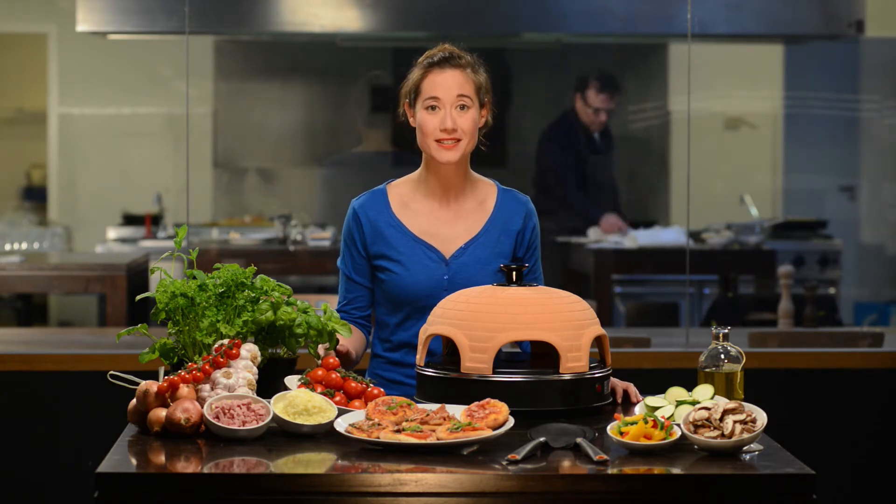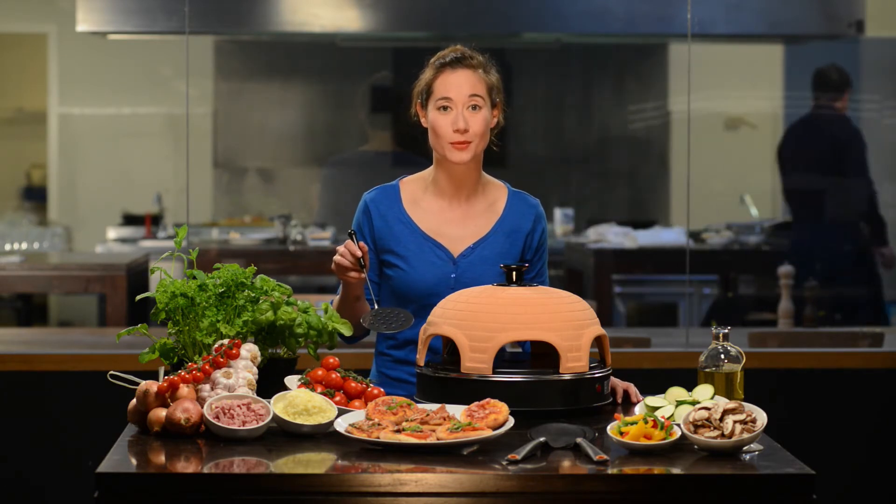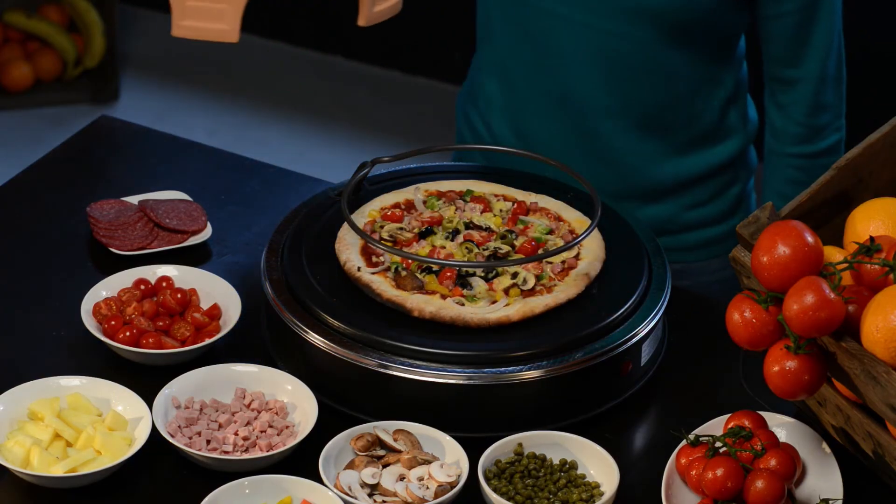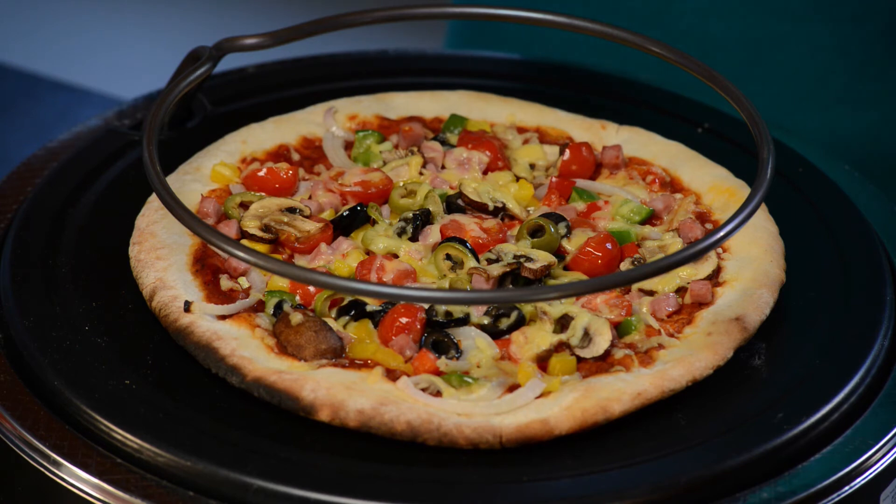And for the little ones, there are metal spatulas available which can be placed inside the oven. Also ideal for making a big pizza when you don't have a normal oven.